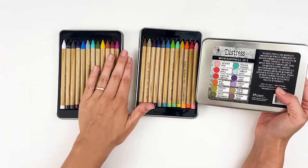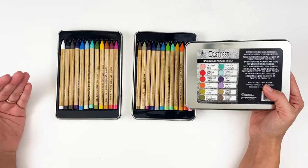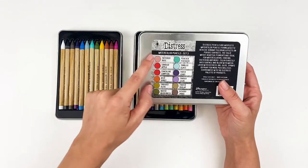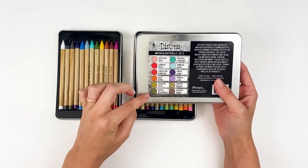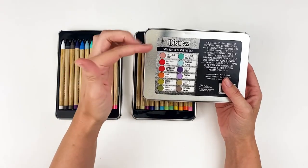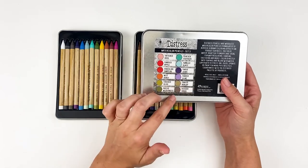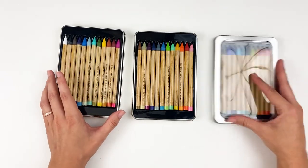Hopefully in the future they'll be releasing more of the color line from Distress. There are enough colors in these that you can achieve just about anything you're wanting to do. Each set comes with 12 pencils and they did a really good job with the colors being enough of a rainbow — pink to red to orange, yellow, green, aqua, blues, purples, and then some neutrals, which is really nice. So if you're only able to get one set, you're still able to color quite a bit.